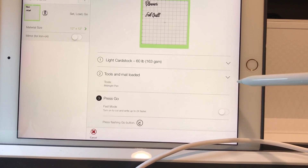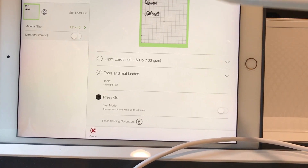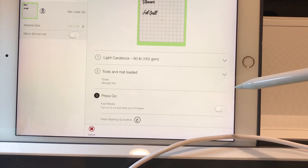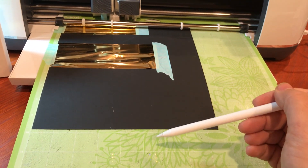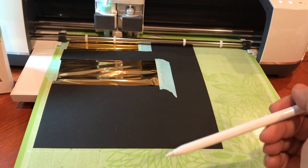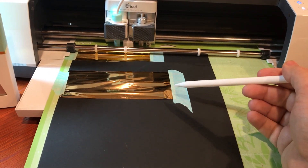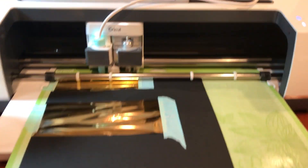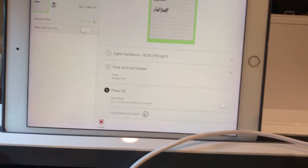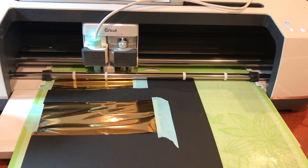It says midnight pen — that's just what you need to set it for different pens or different colors of foil, and then you can swap them in and out. Usually people put stuff on the bottom part of their mat so they can change the foil in and out. This is just a test so I've aligned my foil on the mat. I'm just gonna hit my go button and we'll see.